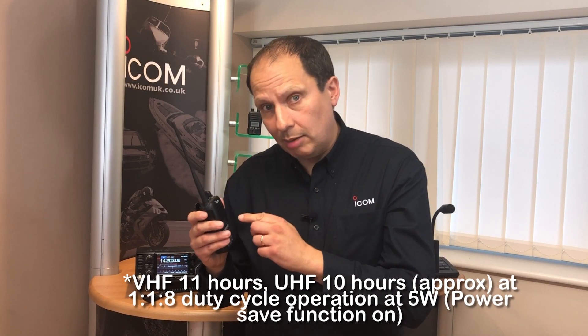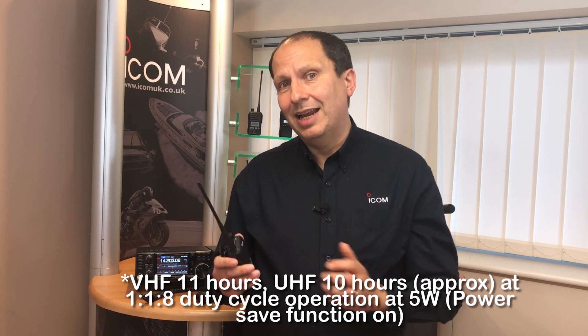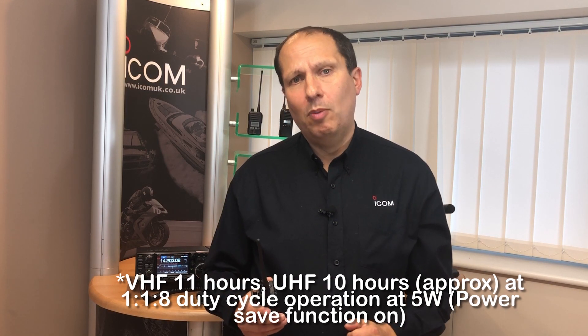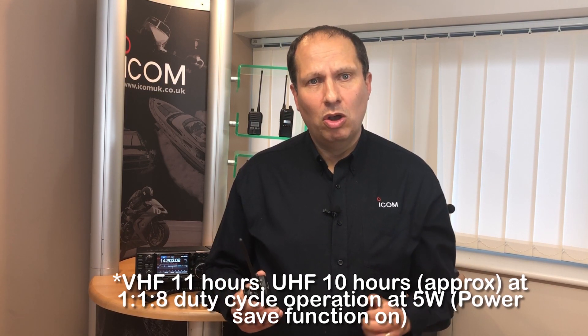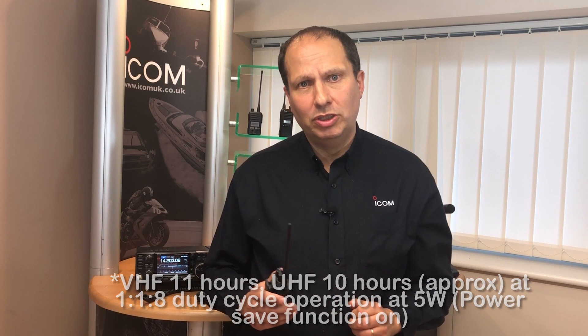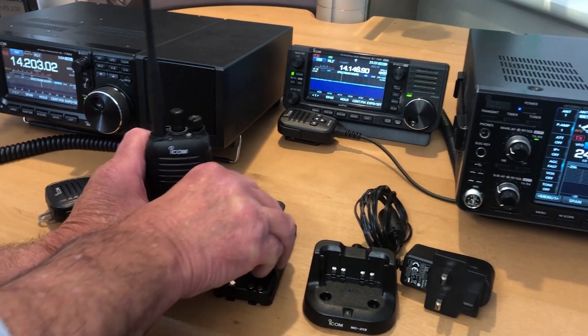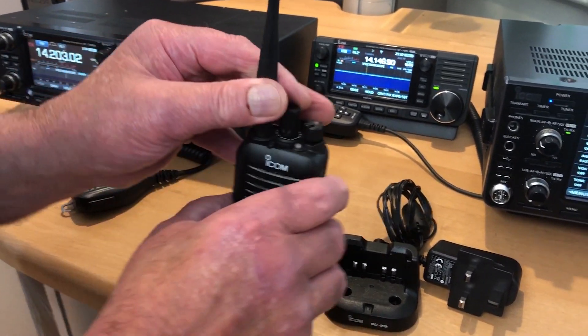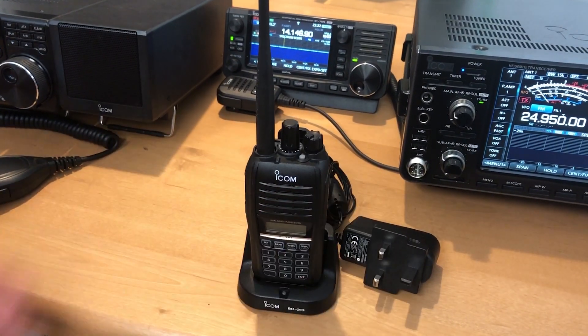The radio comes complete with a BP280 lithium-ion battery pack which provides up to 11 hours of operating time, based on a 1-1-8 duty battery cycle operation. The radio also comes complete with antenna, belt clip, rapid charger and AC adapter, and there are plenty of accessories available including speaker microphones, headsets and earphones.